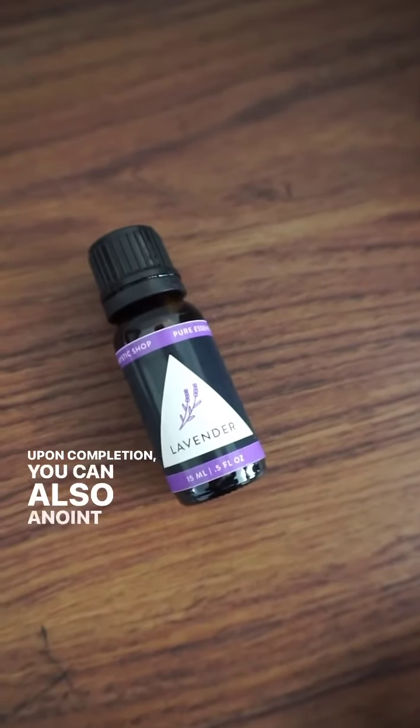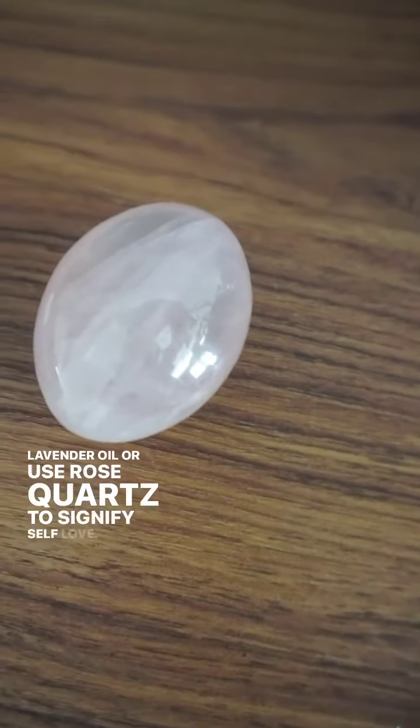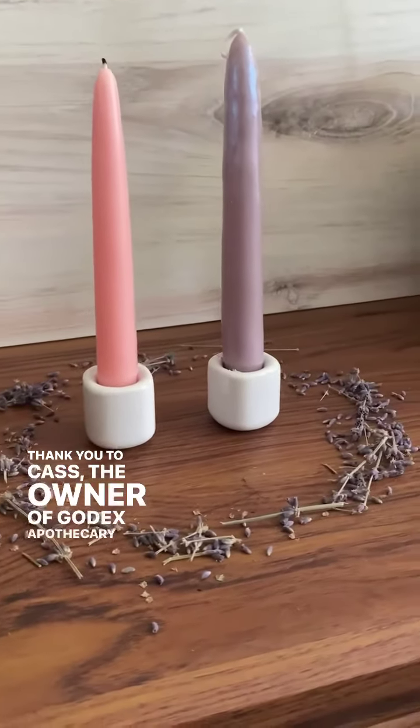You can also anoint the candles with lavender oil or use rose quartz to signify self-love. Thank you to Cass, the owner of Goddix Apothecary, for this ritual.